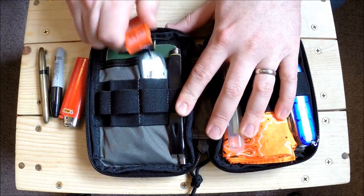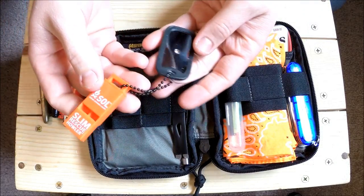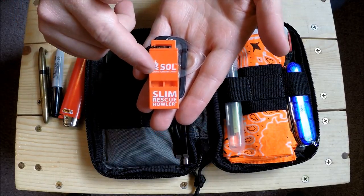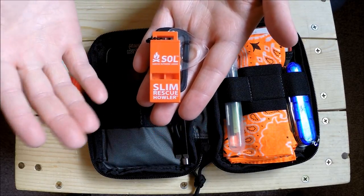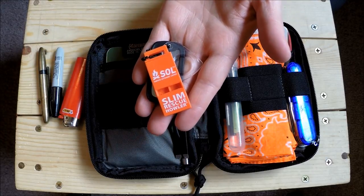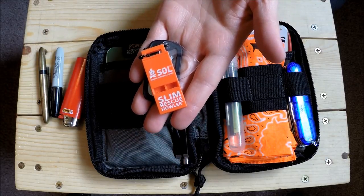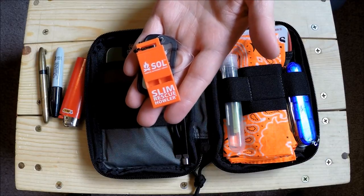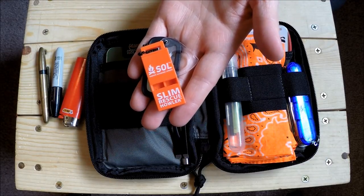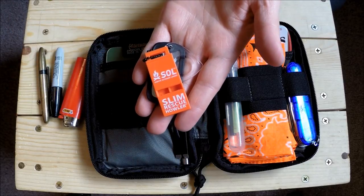This is my little fire and signal kit. I have an SOL slim rescue howler whistle - it seems really loud. Make sure if you get a whistle you test a few out and find one you like. I tested five whistles and this is the one I like.